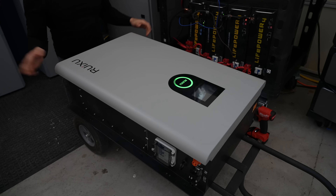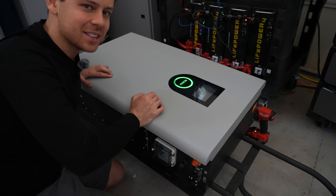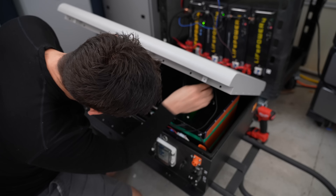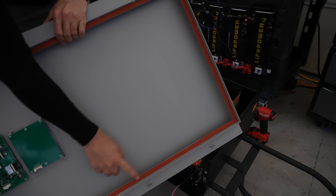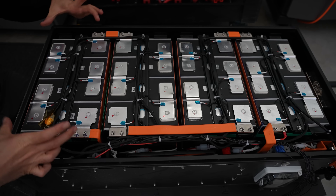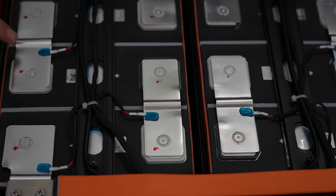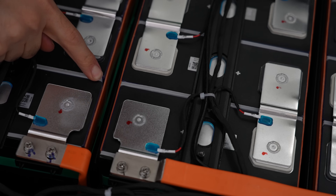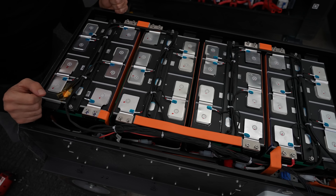Opening it up — it smells like China, even after months of ownership. The lid has a waterproof seal, and it's surprisingly serviceable inside. There are four cell packs and you can remove them. The balance leads are spot welded to the bus bars. Between the cells are heater pads — each pack has two heater pads, so there are eight heater pads total.